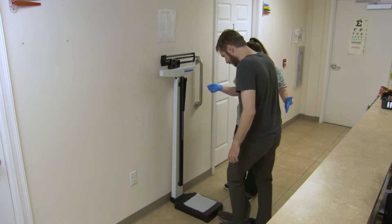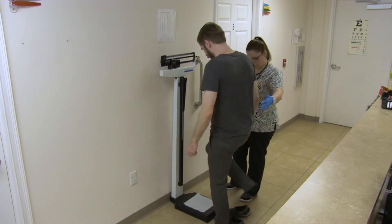Have them stand at the center of the scale and use the grab bars on either side if available to help them balance. Then have them put their arms down at their sides once they are steady.